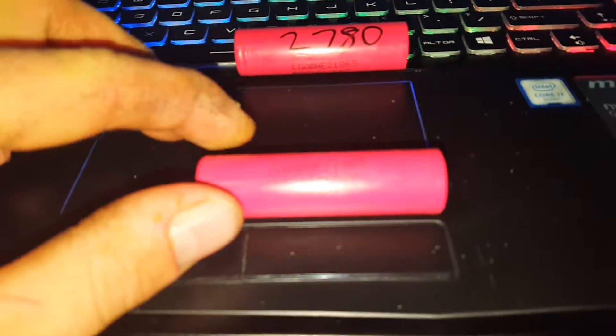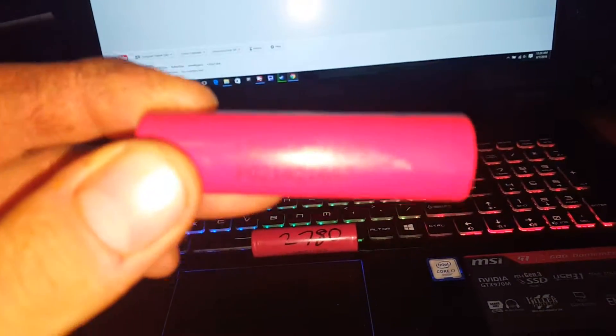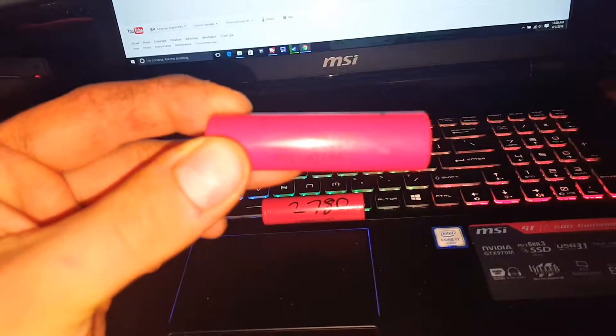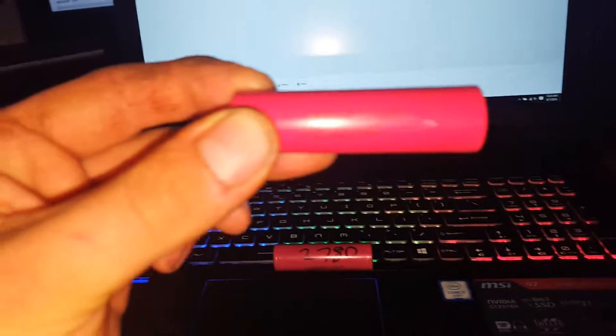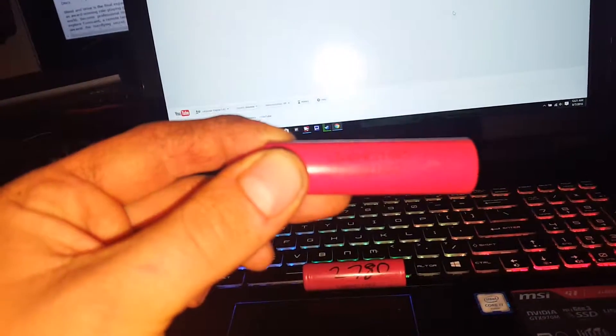Just a quick video about these LG cells — they're called an LGA BHE21865.